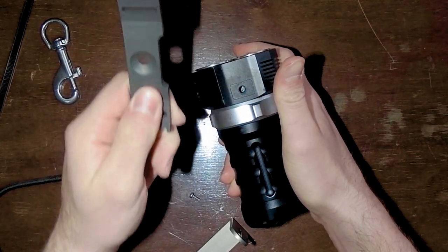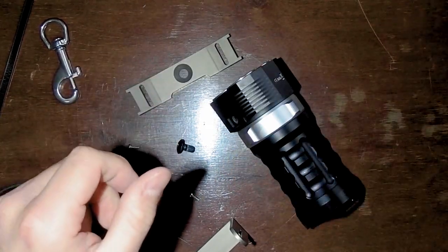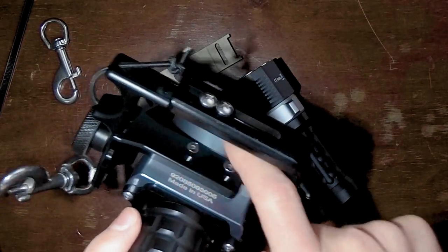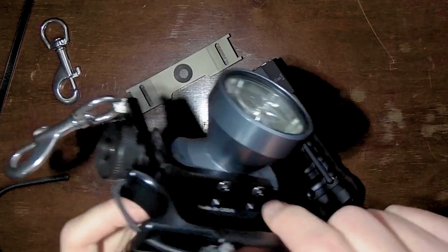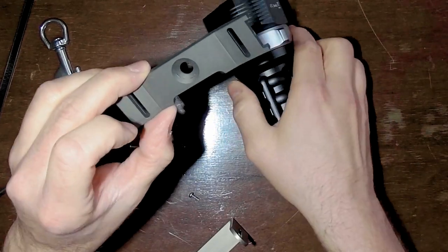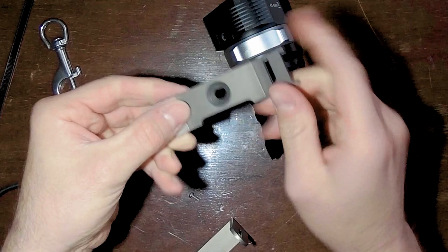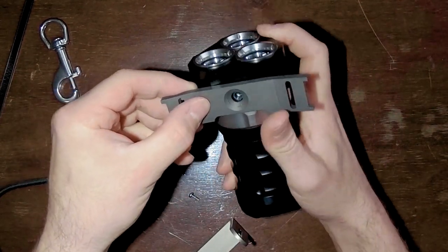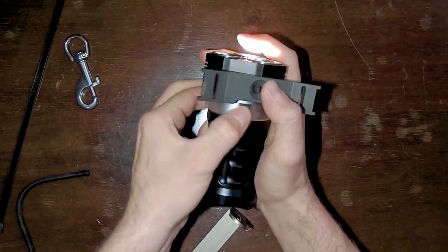When you buy a Goodman handle, make sure that it has just one screw to attach to the Sofrin SD01. As you can see with the Halcyon light, many manufacturers have several smaller screws, but to attach it to the SD01 you need one big hole in the center. You should also make sure it has a cutout so that the Goodman handle does not interfere with the magnetic ring switch.